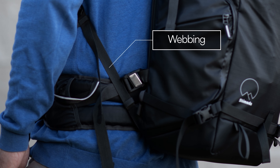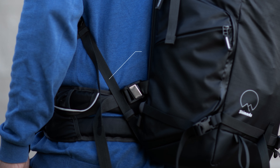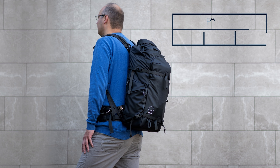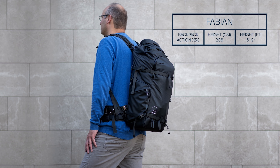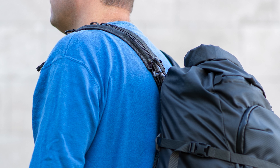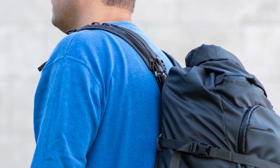When paired with the lower boosters, they can further refine the position and comfort of their backpack. For example, Fabian is 206 centimeters or 6 feet 9 inches tall and now has a perfect fit with his Shimoda Action X50. We developed and tested these products directly with our online community, with people just like Fabian.